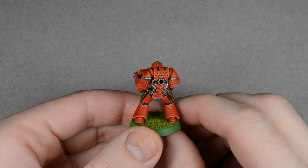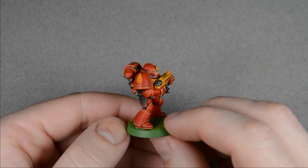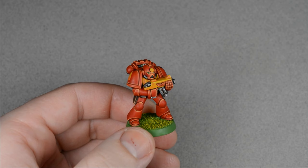Today let's paint this old Blood Angels Space Marine in a classic Heavy Metal style. This style is really defined by bright colors, extreme edge highlighting, and sharp, dark shadows. It's all about being as precise as possible to achieve the cleanest looking results.